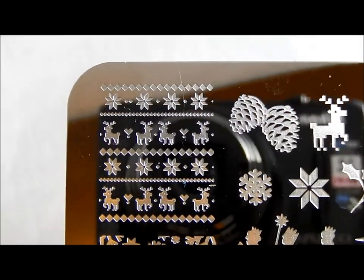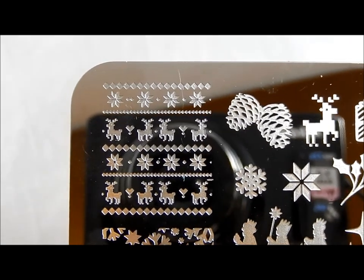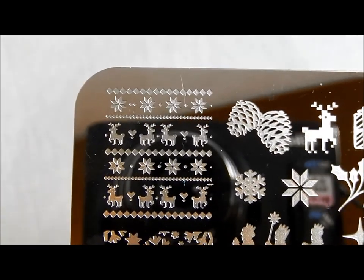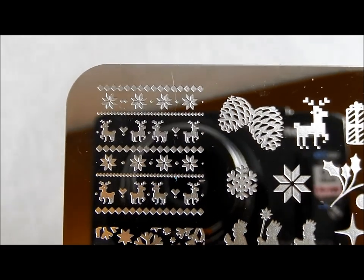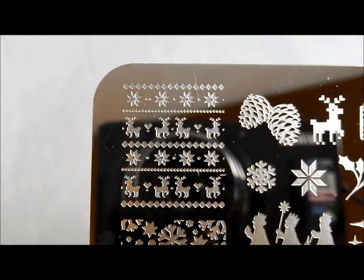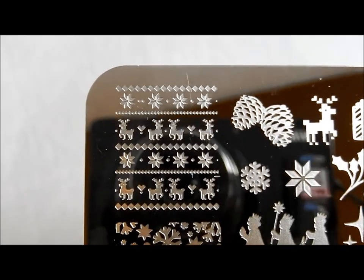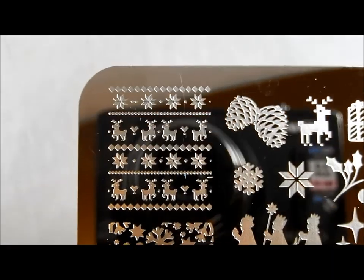Hello, I'm back again with the new holiday plates from Bunny Nails. This is a set of plates that covers Christmas, New Year's, some fall and Thanksgiving stuff, and a ton of winter stuff. Whether or not you celebrate Christmas specifically, there's some cool stuff here for you for winter as well. I want to hurry up and get this to you so that you have time to get these plates before Christmas Eve and Christmas, although there's plenty of stuff to use throughout winter otherwise.